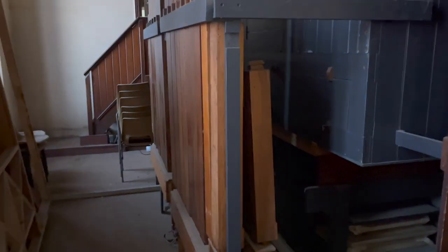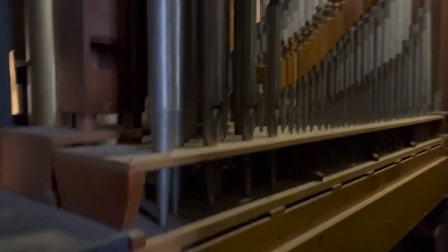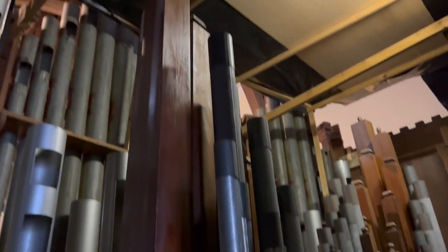Here's the organ. That's the Lone Pedal Bourdon, 16 foot. Turn the light switch on. There we have the Great Division — it's quite small, only four ranks. And in here we have the Swell.